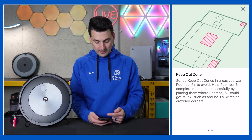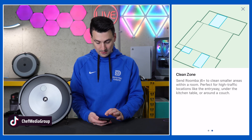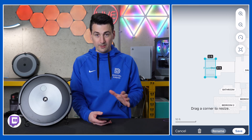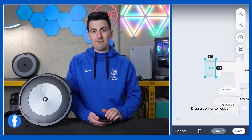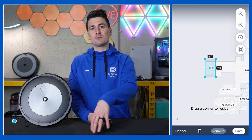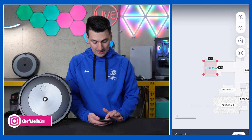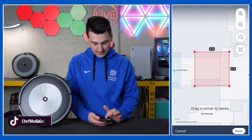Then you'll see we have our zone option. Here are our keep out zones in red, and then we have our clean zones in blue. For a clean zone, it's as simple as drag and drop. I love that they give you the measurements too, so you get a realistic feel on your phone to know how far out you want to go in your room. Say you have a cat litter box, a lot of cords, tangles, shoes, maybe a Christmas tree skirt or decorations — things you don't want to get tangled or sucked up in the vacuum. You can set these up. For the keep out zones, same thing, it's just red — drag, drop, reposition as you see fit.